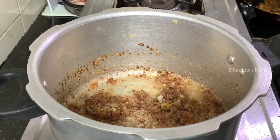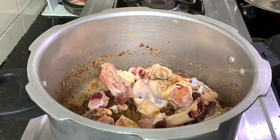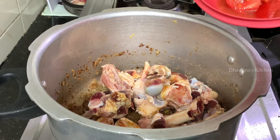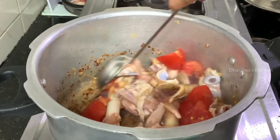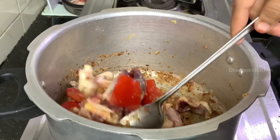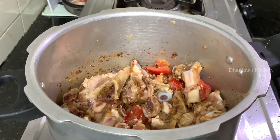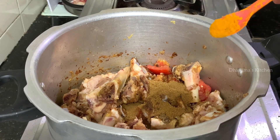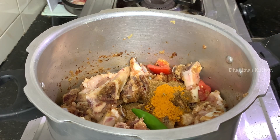Add 1 thakali (tomato). Add 2 tsp of salt. Add 2 tsp of paste, 2 tsp of manjar, 1 cup, and the sauce as well.